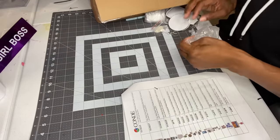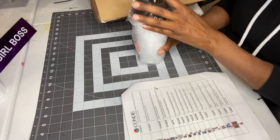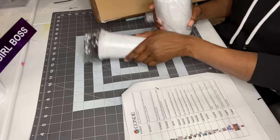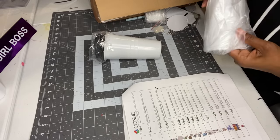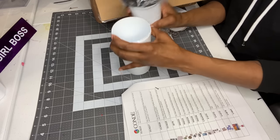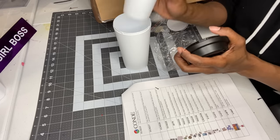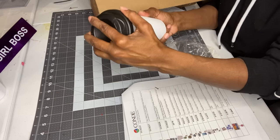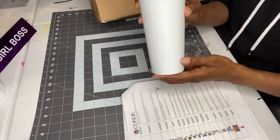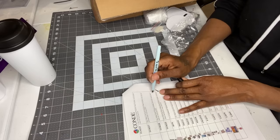This next one looks like — let me check — this must be the 15-ounce white tumbler with white interior. Let me get the plastic off. It's very sturdy too, very nice. It comes with a straw, though I don't see the straw right now — it might be somewhere else in the box. If you're looking for this one, the item number is TUM220.